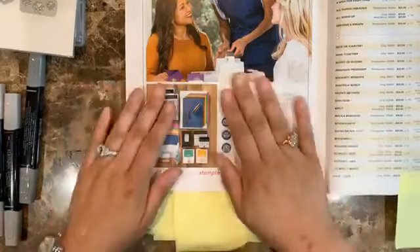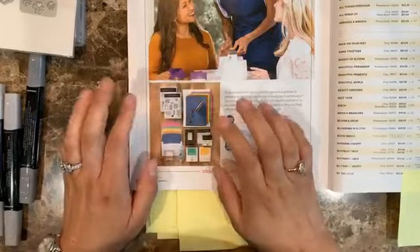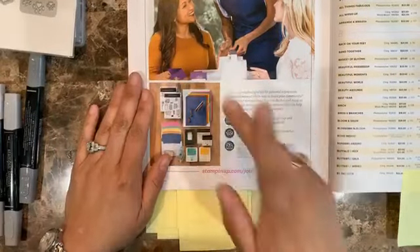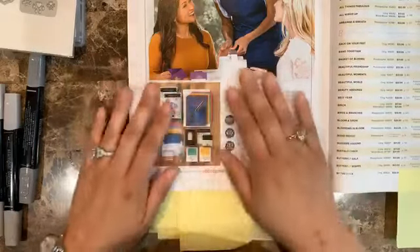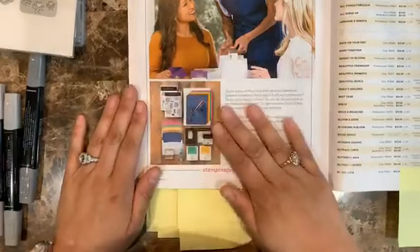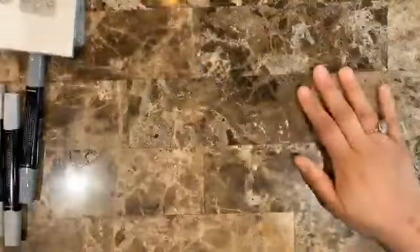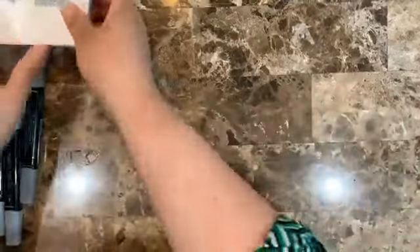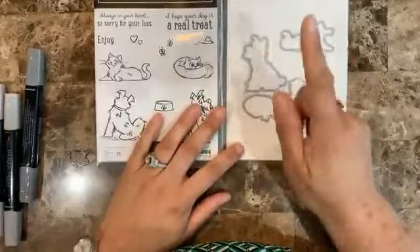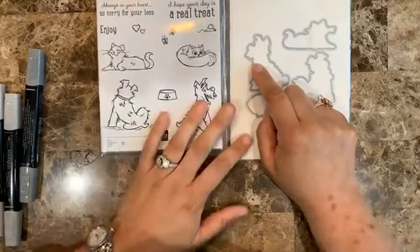This promotion is going on during June. I'll be sending reminders because I don't want you to forget, especially as we get closer to the end of June. Be on my mailing list for more information, or email me if you have any questions.